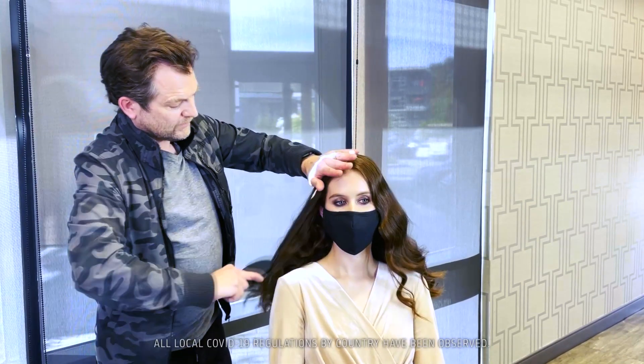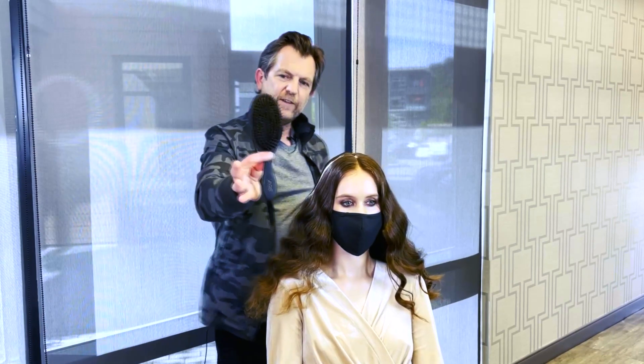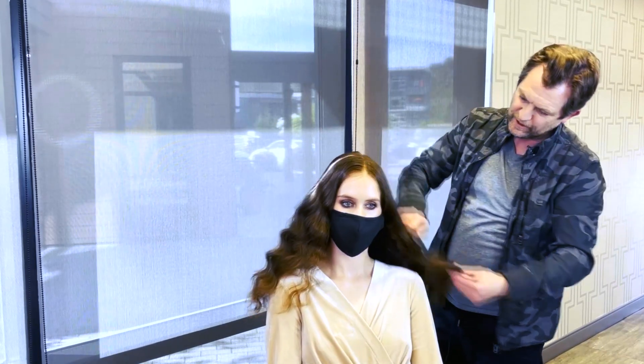This was my model from an earlier shoot that we did and I'm just going to brush out her curls. I'm using a Varis natural boar bristle brush, which is great because it's going to detangle the hair and leave some great shine on the hair.